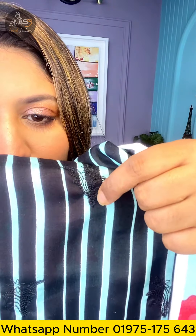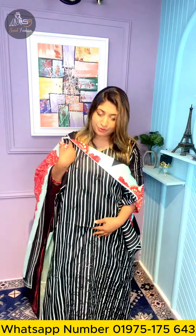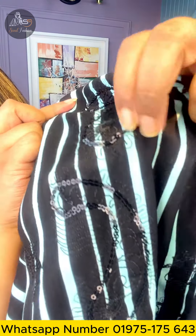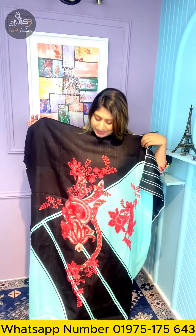We have a lot of embroidery plus sequencer all over the front of the dress.